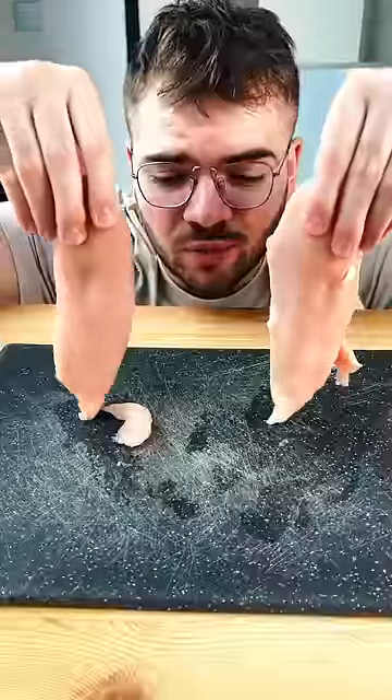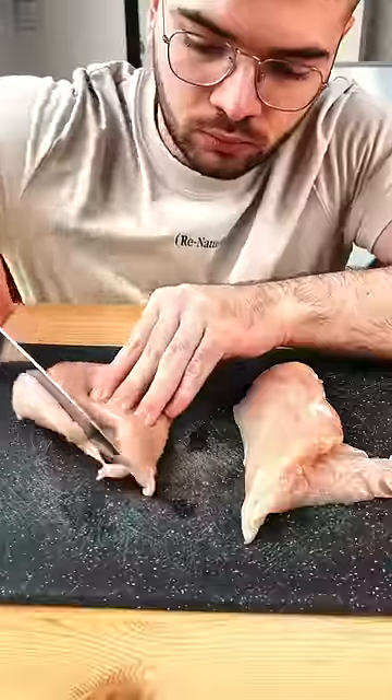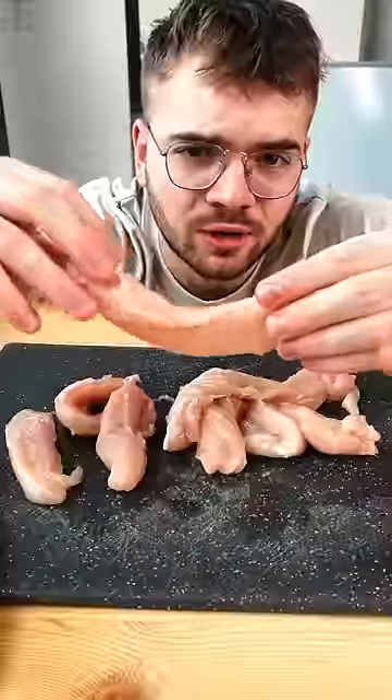Let's make healthier KFC. Chicken breast, cut into strips.